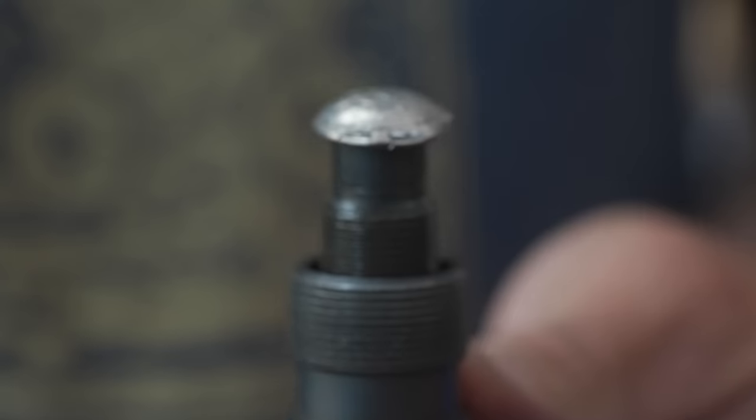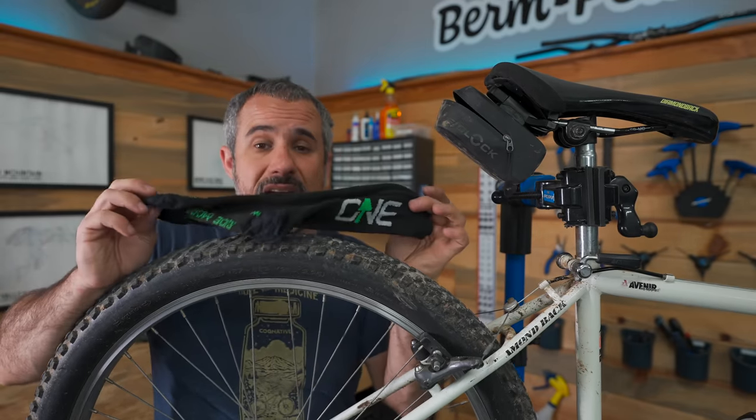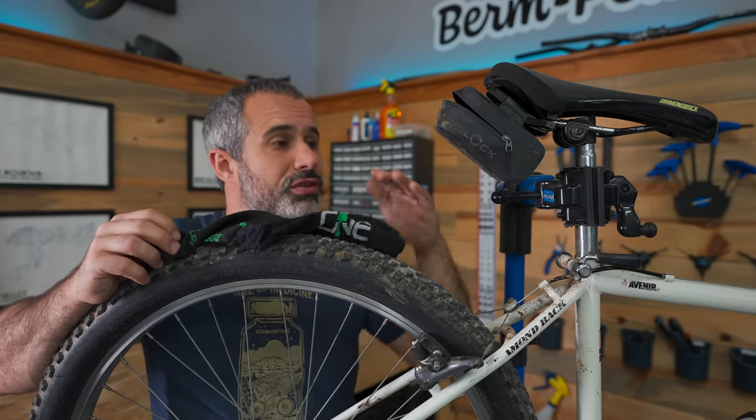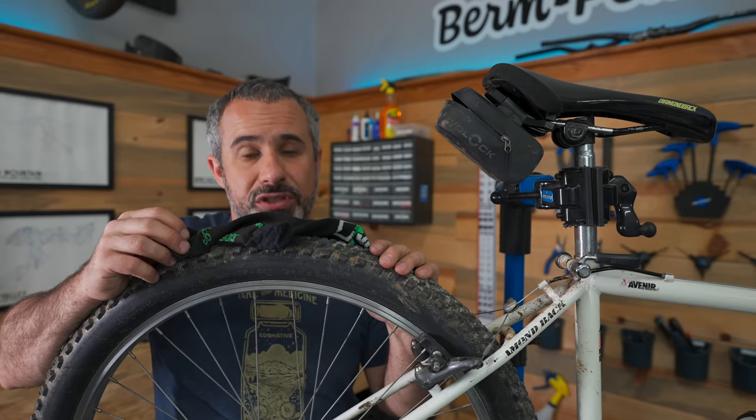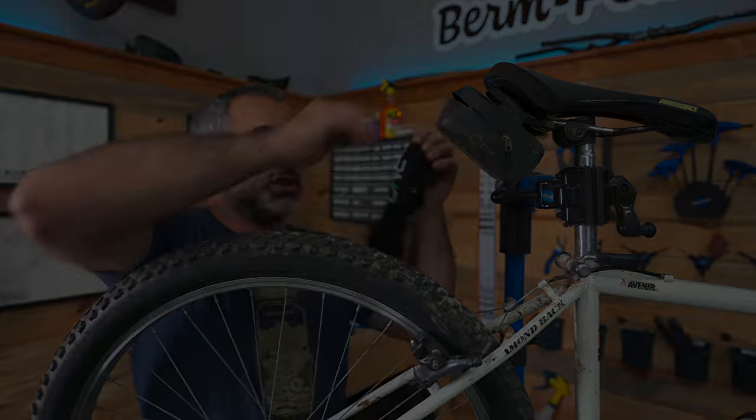Thanks for joining me today and thanks for riding with me today. I'll see you next time. Little known fact: the term 'put a sock in it' actually originated from mountain bikers whose saddle pouches were getting loud and they would stuff socks in them to make them quieter — and that's where that phrase came from.